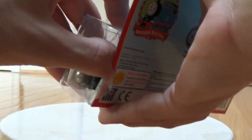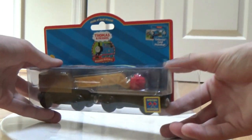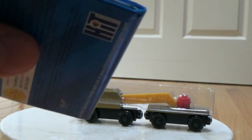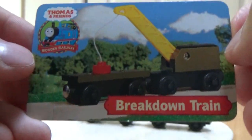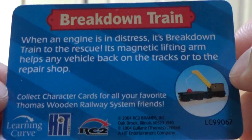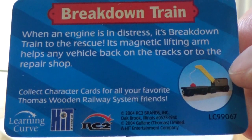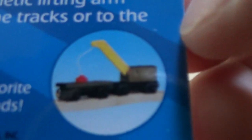Now let's see how I will do this. Hopefully this will be smooth because it has quite an amount of packaging on the inside. Here in this nice little case we have the pamphlet and the character card, which I will read aloud. When an engine is in distress, it's breakdown train to the rescue. Its magnetic lifting arm helps any vehicle back up on the tracks or to the repair shop. It shows the character and here's the car on the front, and then it has the pamphlet.